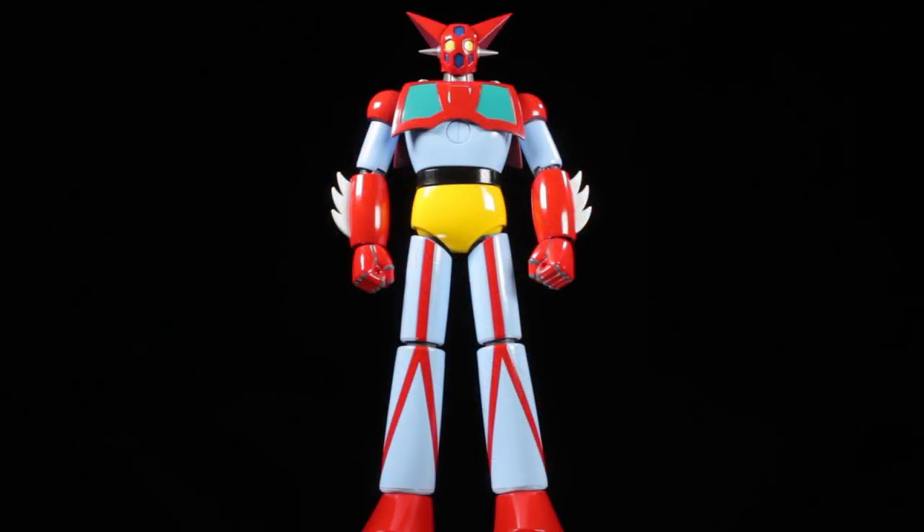Solo Chogokin GX-74 Getter 1 Dynamic Classics is another fantastic release in the Solo Chogokin line. Getter 1 has a fantastic sculpt, paint apps, accessories, and a great range of articulation. Let's jump right into it and take a look at Getter 1 himself.